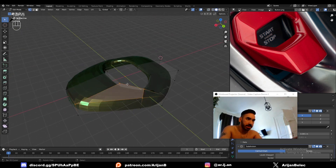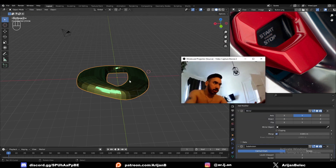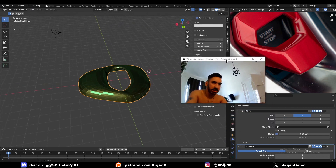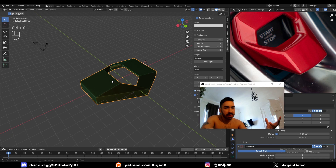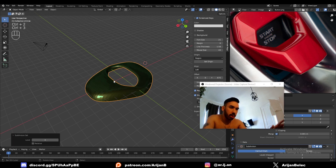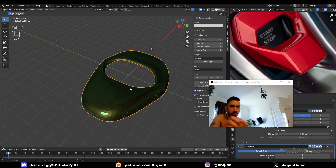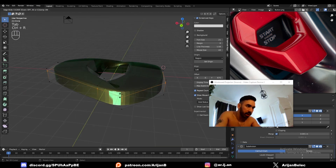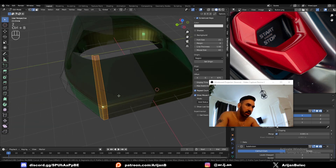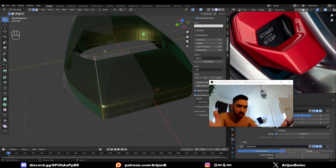Now that we have the shape more or less done, let's get a preview before doing final adjustments. I can subdivide this — what I did is I selected this object and pressed Control 2 or Control 3, which automatically adds a subdivision surface modifier with the number of subdivisions you pressed. So Control 3 means three subdivisions. When you add subdivision, we can start adding loop cuts to make things a little bit tighter. We can take this and bevel it with a shape of one — so it's a sharp corner. It's just like adding loop cuts to both sides.